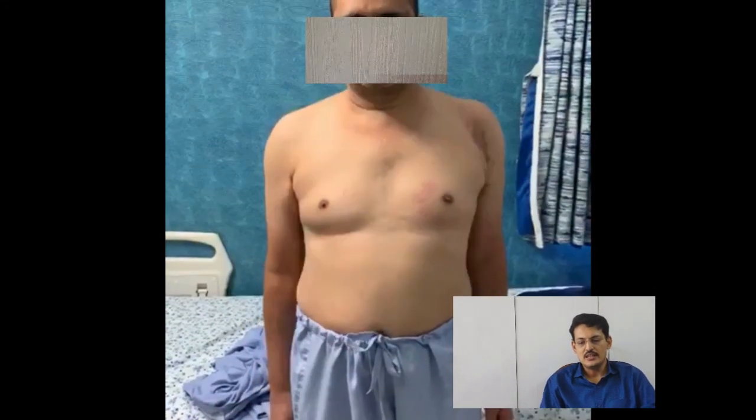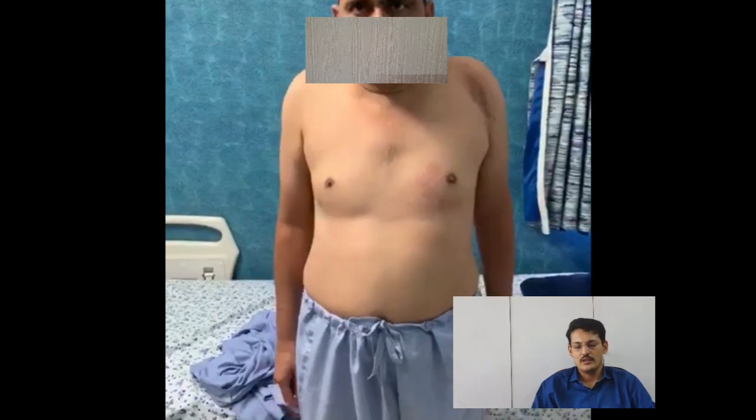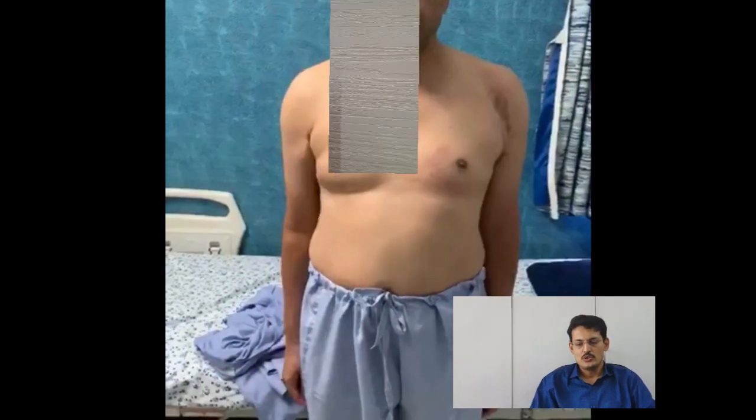This was a clinical video in which we can see that he has very poor function of the shoulder. When he tries to move his shoulder up he is just doing trick movements.